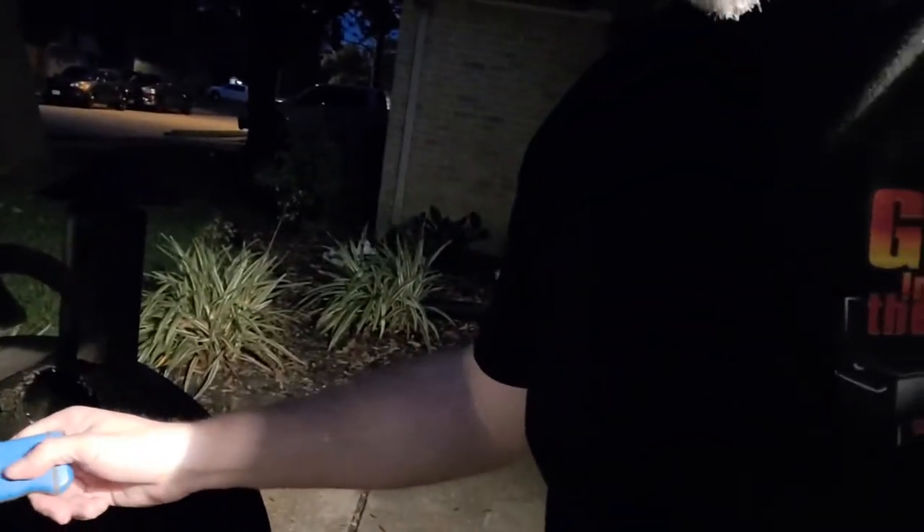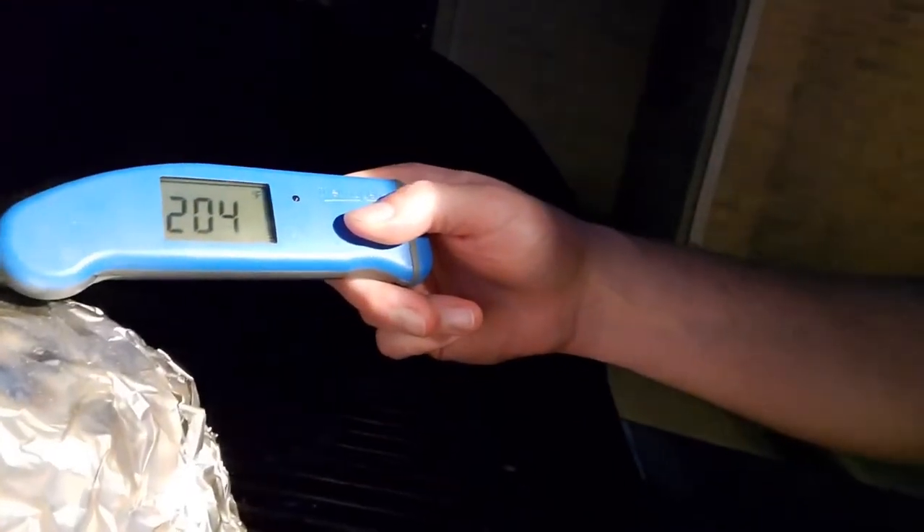That's money. Let's check the point — 204. Done. Pull it, we'll pull it and rest it. Looks good. We got the brisket pulled.